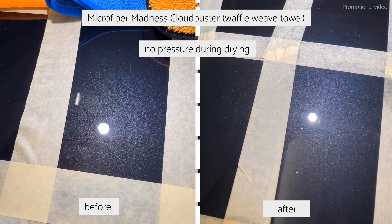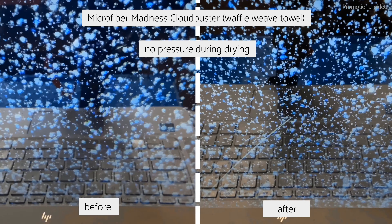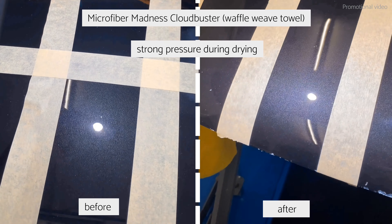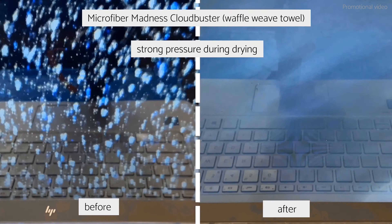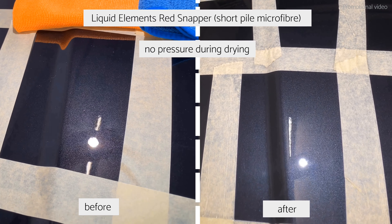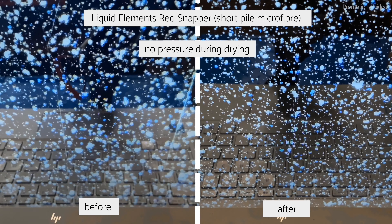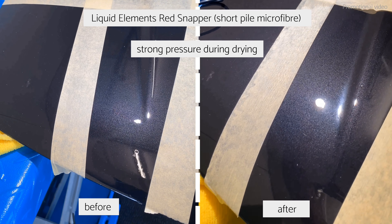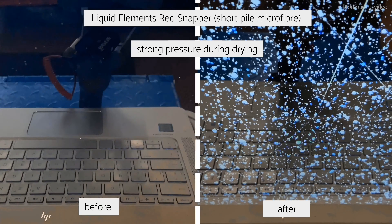The waffle towel, even with not a lot of pressure, does produce scratches — the pile is simply too short. With pressure, you introduce a lot of visible scratches including deeper ones, so it's not a towel I'd recommend for drying paint. The Liquid Elements Eraser, meant for removing polish, shows scratches even with light to no pressure, and quite many with pressure. Both the waffle towel and this short pile towel are just not meant to dry your paint without marring it.